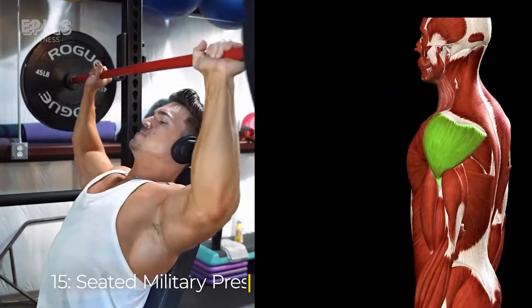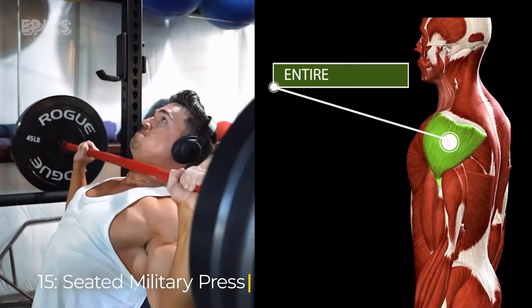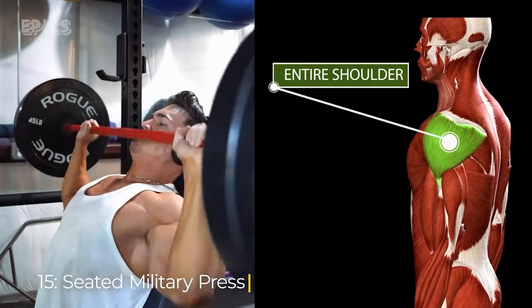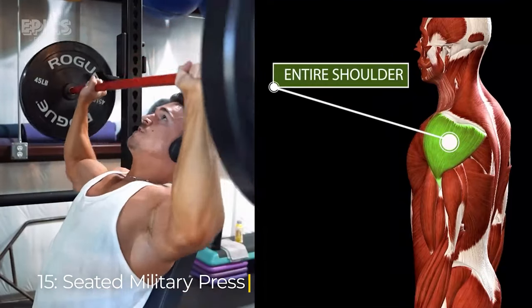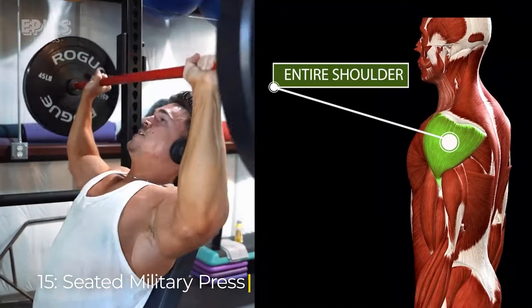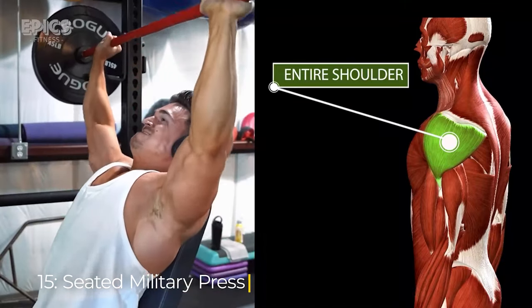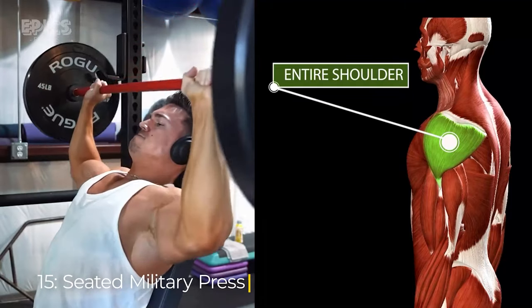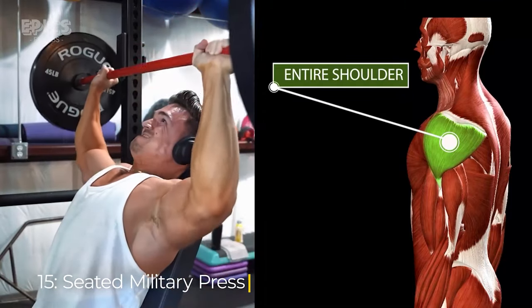Exercise 15: Seated Military Press. To perform the seated military press, sit on a bench with back support and grasp a barbell with a grip slightly wider than shoulder width. Exhale as you press the barbell overhead until your arms are fully extended, then inhale as you lower the barbell back to shoulder level.